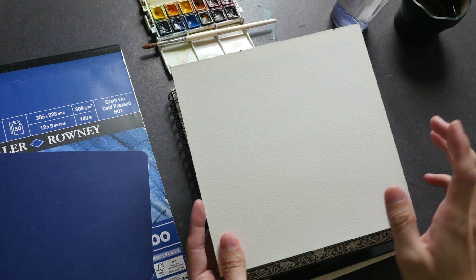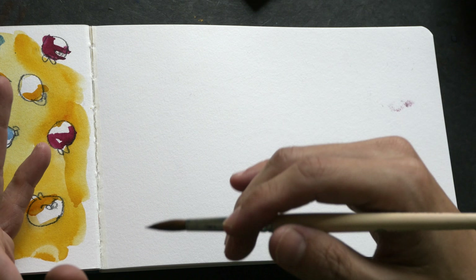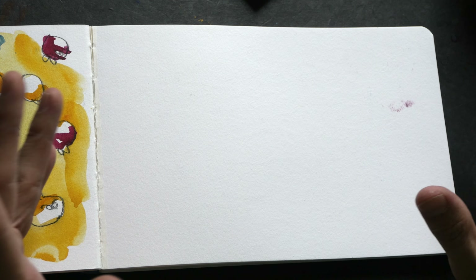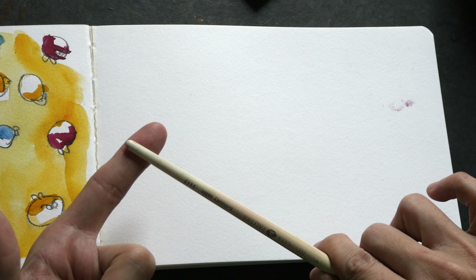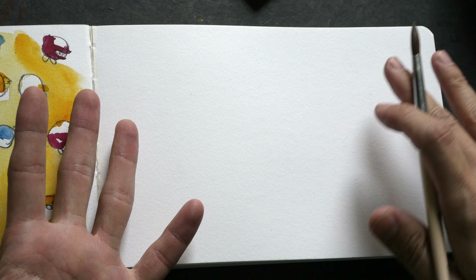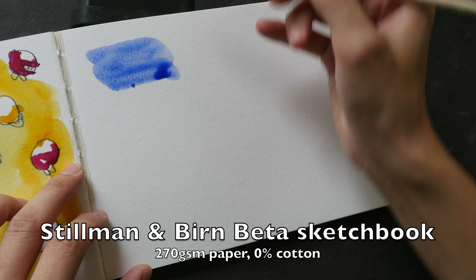A good watercolor paper is one that allows you to use watercolor techniques predictably — so when you're painting, the results should be as you expect. Today I'm going to test out three different watercolor techniques on the different papers: the first is to blend two colors together, the second is to charge in color to a wet wash, and the third is also a wet-on-wet technique where I'll paint the paper wet and then add colors. Let's start with the Steelman and Burn Beta series sketchbook.